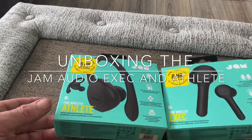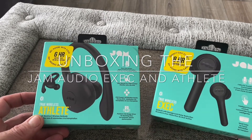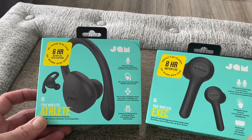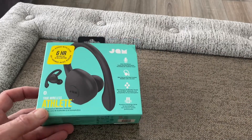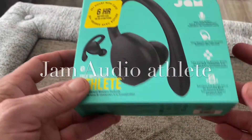Hello, this is Jim from TechBulls. We've got two new products in and they're from Jam Audio — the new recently announced true wireless earbuds. We've got the Athlete and the Executive, and I'm going to start with the Athlete. This is what the box looks like.